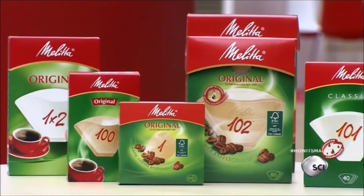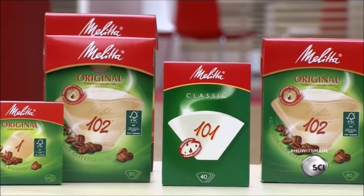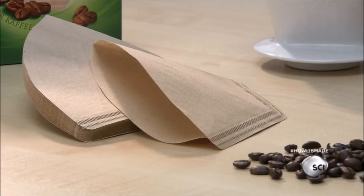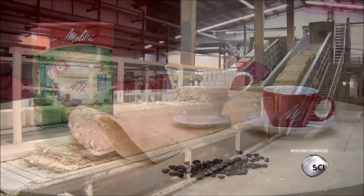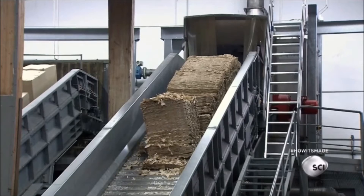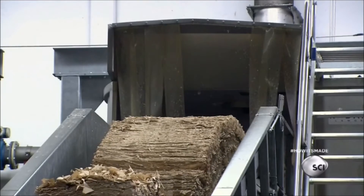These coffee filters are made of 100% cellulose fiber harvested from slow-growing pine and spruce trees in the forests of southern Scandinavia. The raw material produces paper that lets about 3 ounces of water pass through it in approximately 40 seconds — the optimal saturation rate for producing good coffee. 30% of the paper's cellulose content is left over from earlier production; the other 70% is raw cellulose fiber.